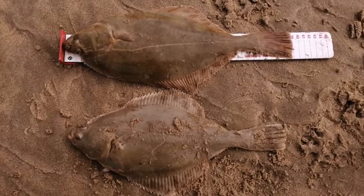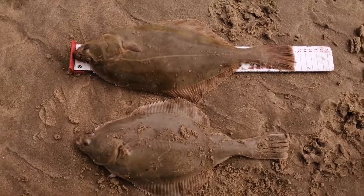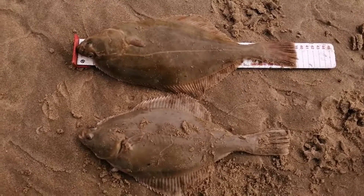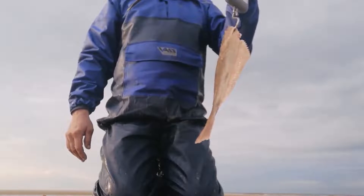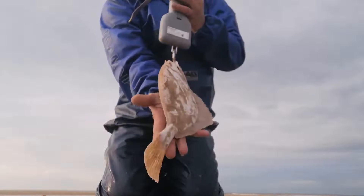Two more flounder there — that's the biggest one, 39 centimetres, that's the longest fish today. We'll get him weighed in a minute. He's coming at one pound five ounces — a really good-sized fish.